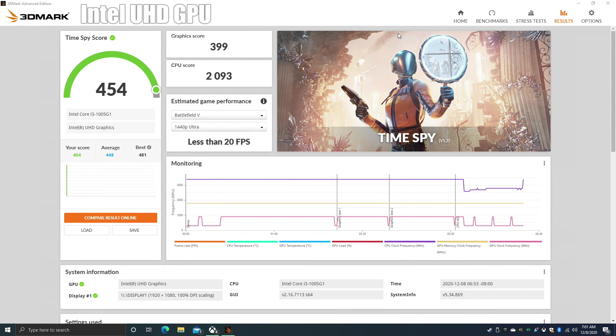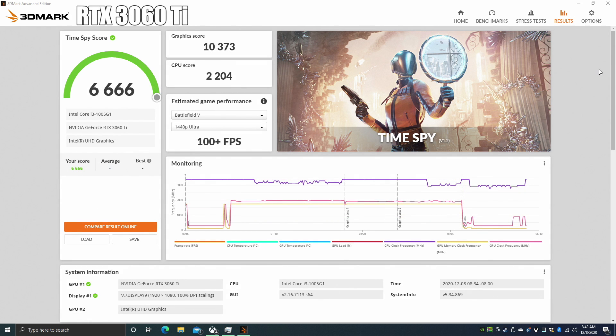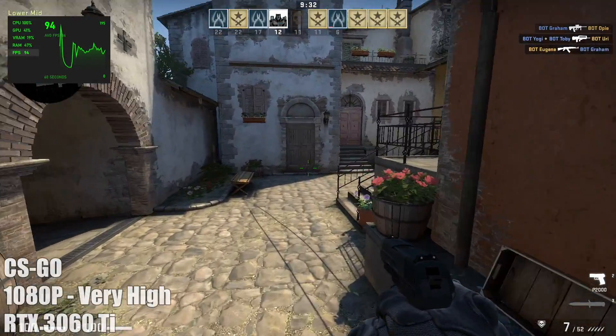I also ran Time Spy. With the built-in Intel graphics we got a total score of 454, but with the 3060 Ti connected over Thunderbolt 3 as an external GPU, we went all the way up to 6,666. So when it comes to GPU performance on the Core Box Pro with this external GPU, we will see a significant gain. Keep in mind though, we are connected over Thunderbolt 3 so this GPU isn't going to be working at its max capacity, and we're still working with that i3 CPU — so if a game is very CPU dependent we might still struggle. We're introducing two bottlenecks: the Thunderbolt 3 connection and the i3 CPU.